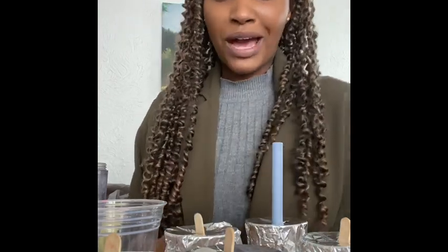So the ice lollies we've made are: apple and mango, grapefruit fizz, strawberry milkshake, lime cordial, and Vimto squash. These need to be placed in the freezer until they are solid. I'll be back for the finished product.